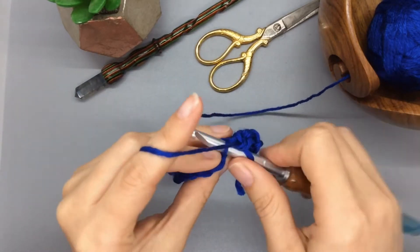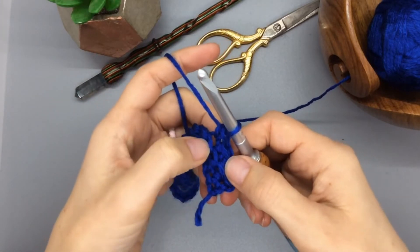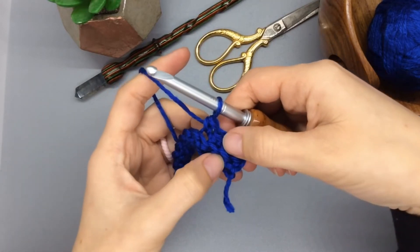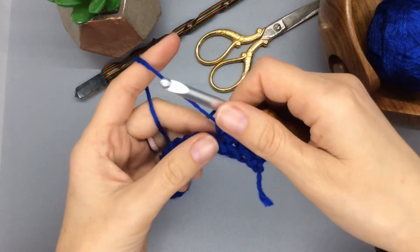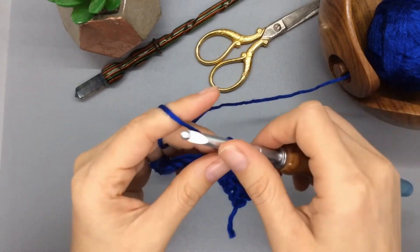As you build a little bit of a row, you'll start to notice that you have a bump left on each front of your stitches. That little bump is the front loop that you're not capturing in your stitch anymore. That's going to help create the ribbed texture as we continue to zigzag through these loops.